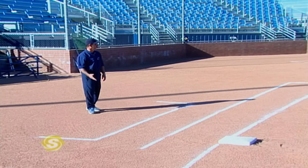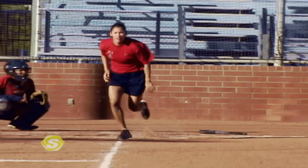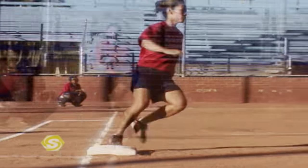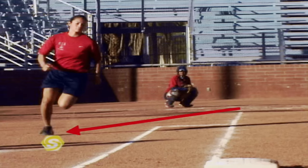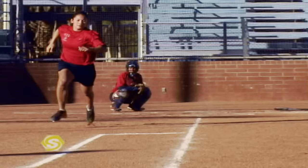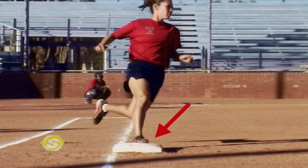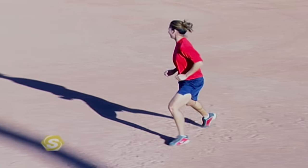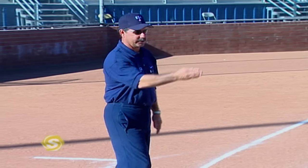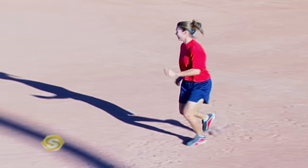Another situation when running the bases from home to first is when we hit a ball to the outfield. In that situation, we're going to run to a point and make a turn at first base. She's going to go directly from home plate toward that point — not run up the line and make a question mark. She's going to run straight toward the point, drop her left shoulder, make a good aggressive turn touching the inside part of the bag with either her left or right foot, and then get off the bag as far as she can until she has to get back. As she gets out, she lowers her center of gravity so that it allows her to transfer her weight back to first base.